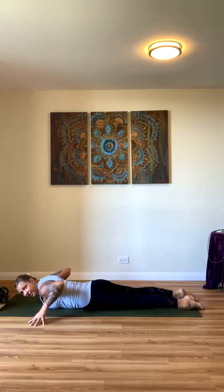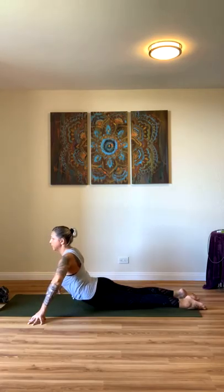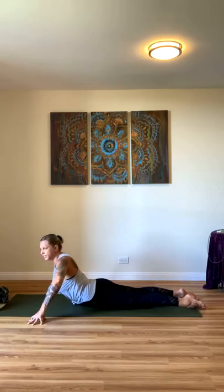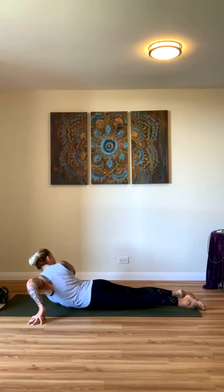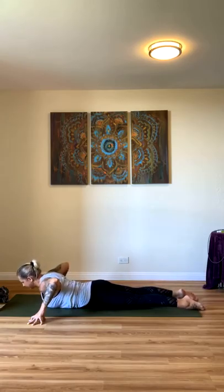Bring your hands to the outsides of your mat, coming up onto your fingertips — you have a bend in your elbows. Inhale, push through, raise up. We'll do a little twist here — take your gaze over your right shoulder. Inhale to center, gaze over your left shoulder. Back to center and exhale back down to the mat.